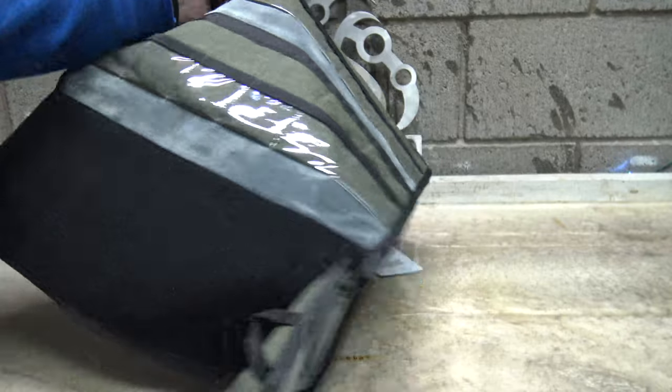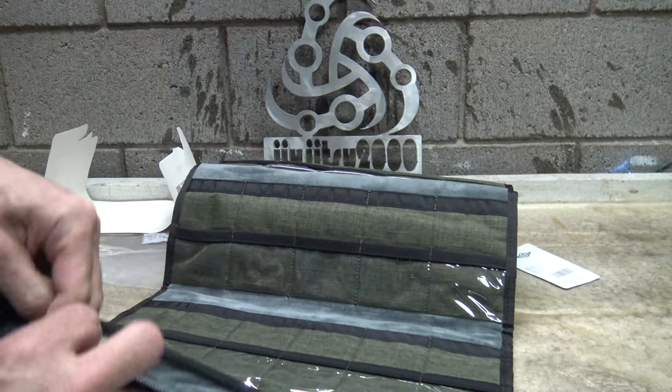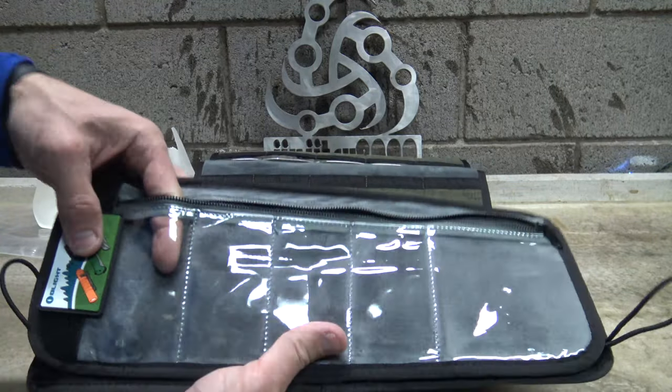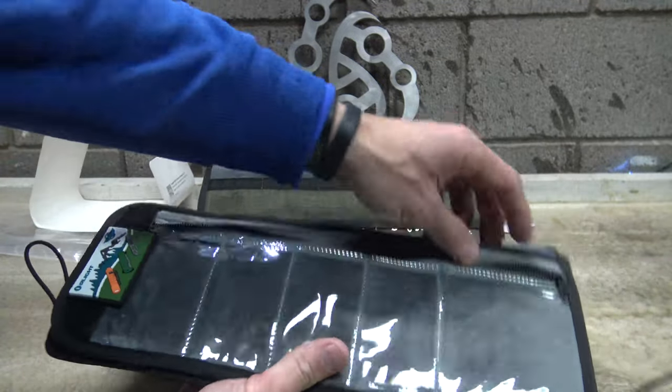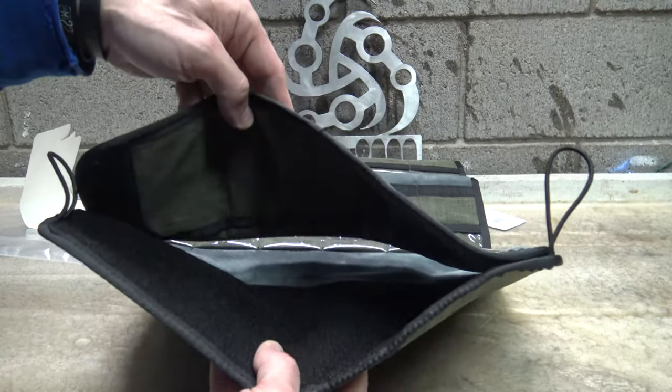It's got a Velcro enclosure here and this is a zipped bag, so you can put your stuff in here — whether it's batteries, knives, or maybe some of your flashlights. They could fit in here. So this is a pretty cool little deal where you can put all your flashlights and stuff in there.